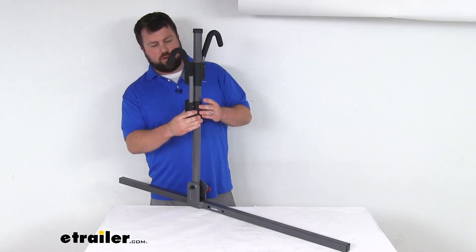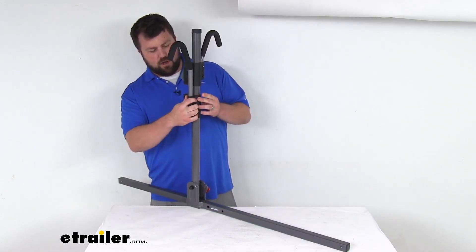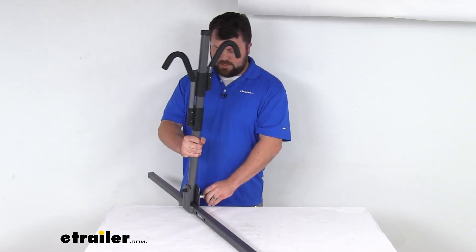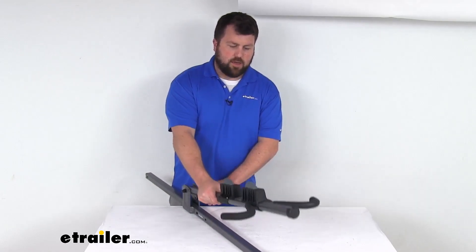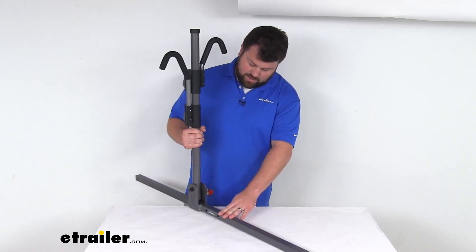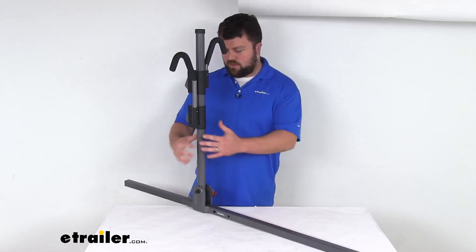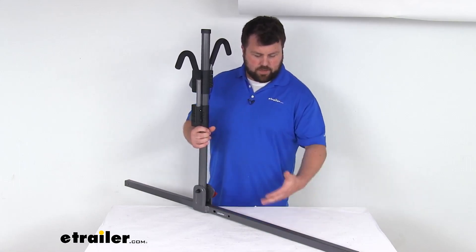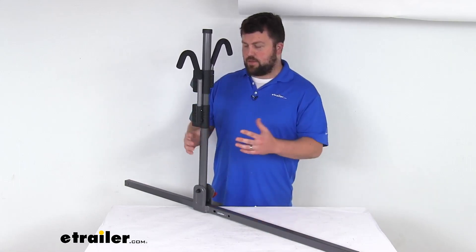This is going to include a long ratcheting arm as well as the short ratcheting arm and your mast assembly that will fold down just like the original. So everything that you're going to need — the only thing that's not included with this is going to be your wheel cradles. Those are sold separately, your wheel trays, so those are not included.